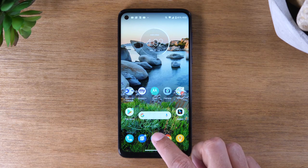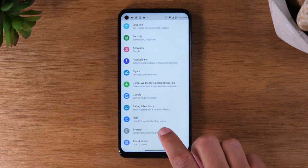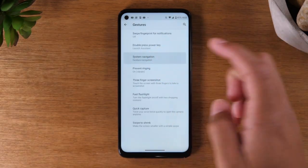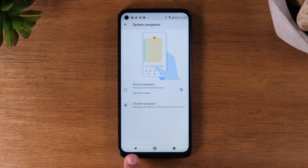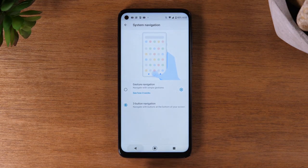Go to Settings, scroll all the way down until you get to System, then Gestures, then go to System Navigation and switch to three button navigation. Now you'll see your home buttons are going to show back up at the bottom of the screen — you'll have a home button, a recent apps button, and a back button.